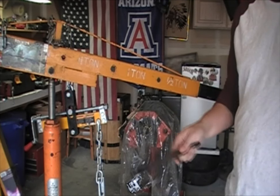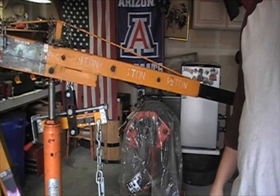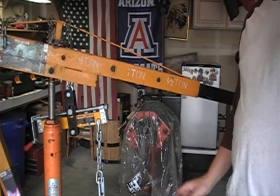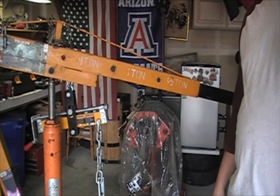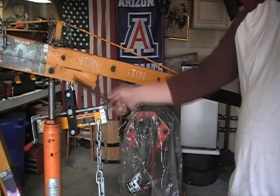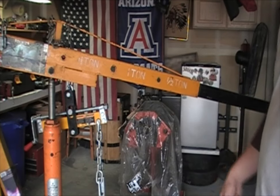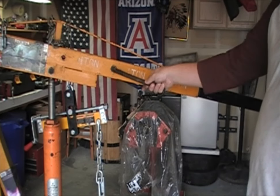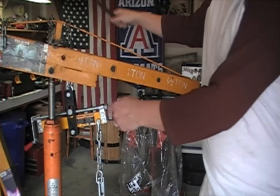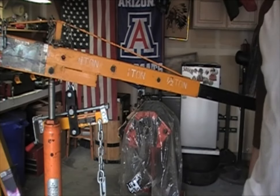Depending on the weight you're lifting — and make sure you calculate the transmission if it's mated to the engine — I usually keep it at about one ton, it usually doesn't exceed that. If I was lifting a big diesel engine or something really heavy, I might move it up to one and a half. To adjust the shank, there's a bolt that runs through here — loosen the bolt, slide the shank in to the next point, insert your bolt, and tighten down the nut on the other side.